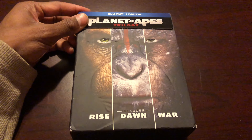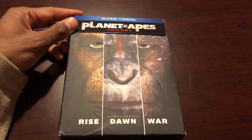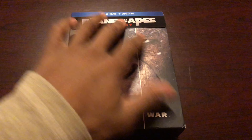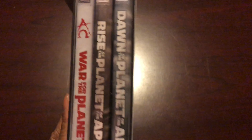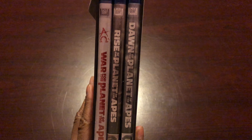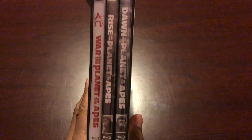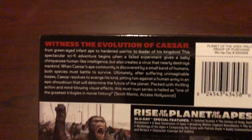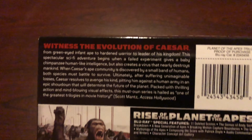Since this is Blu-ray and digital, you're going to get the three Blu-ray movies and the digital copy. On the spine you have all three movies listed — they're a little mixed up but we'll fix that later. Then there's the back cover showing everything included across all three movies.